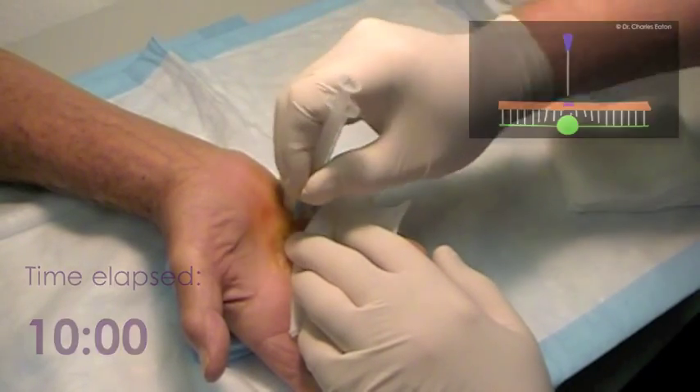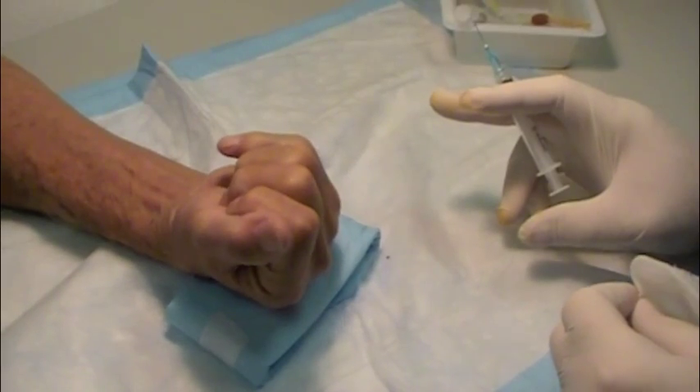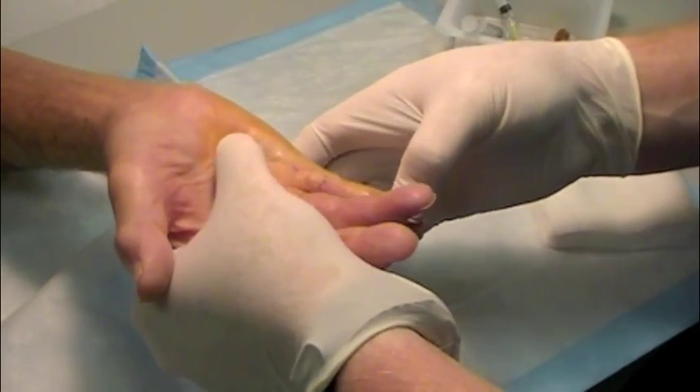We assess the degree of correction or straightening by having you extend your fingers as much as you can. I assist in stretching to release the final strands of the Dupuytren's cord.